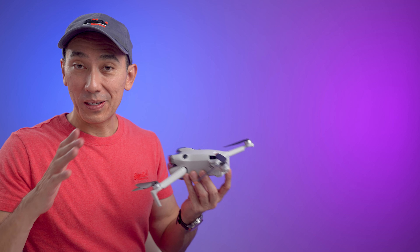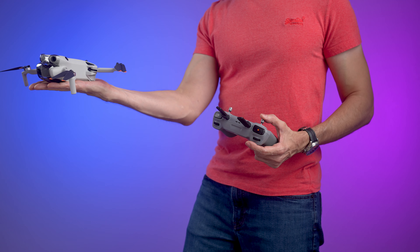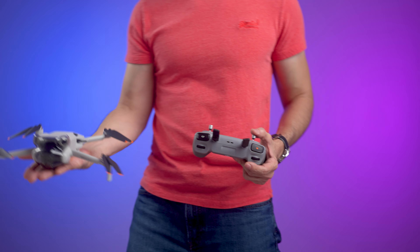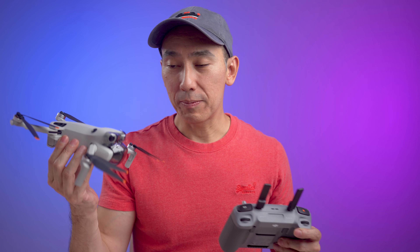The other common mistake I see over and over is people taking off from chest or face level. Why would you want to have your face so close to the propellers? You can actually see these people moving their torso or taking a quick step back as soon as the drone launches. The safe way to do this, even as a beginner, is to grab the drone from the sides as I described.